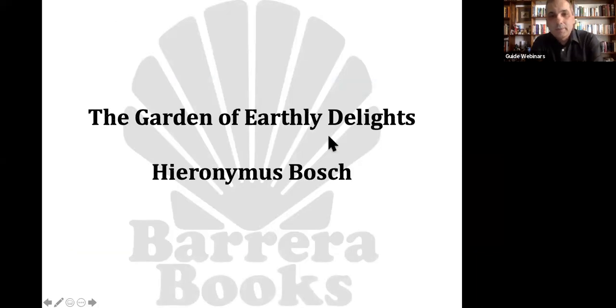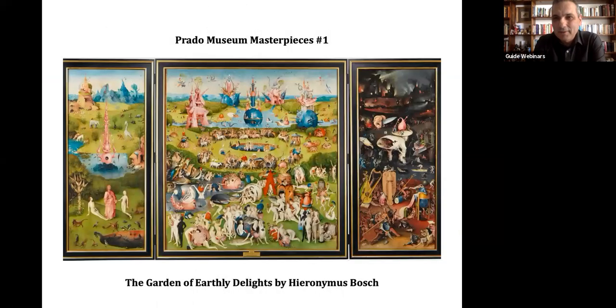We will be talking about the Garden of Earthly Delights by Hieronymus Bosch, which is this painting right here. Everyone's seen it before. Everyone can relate to it in some way.